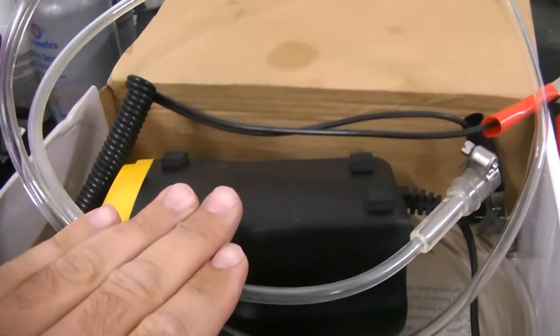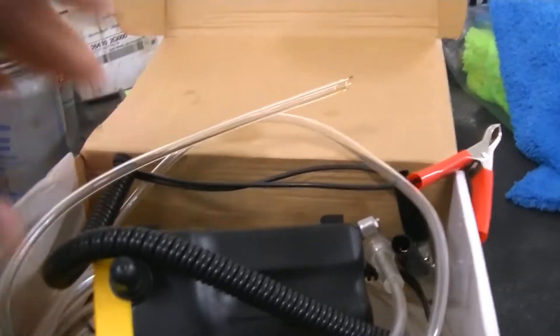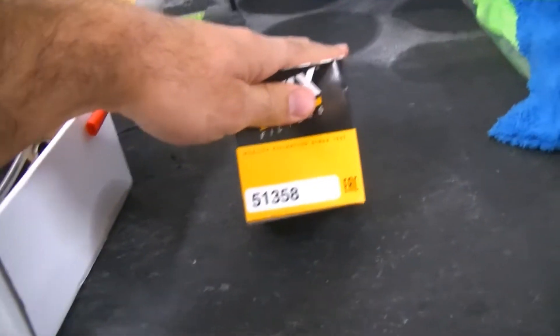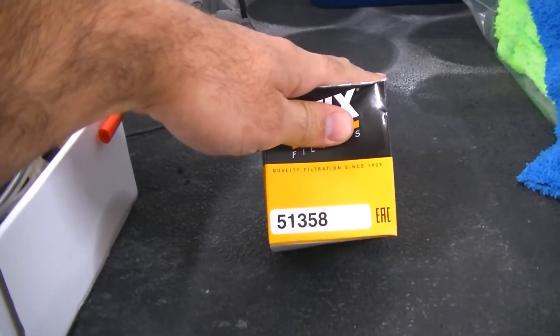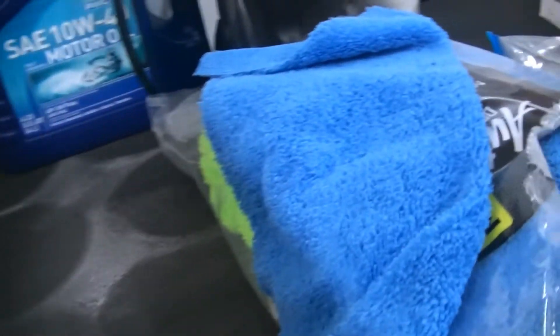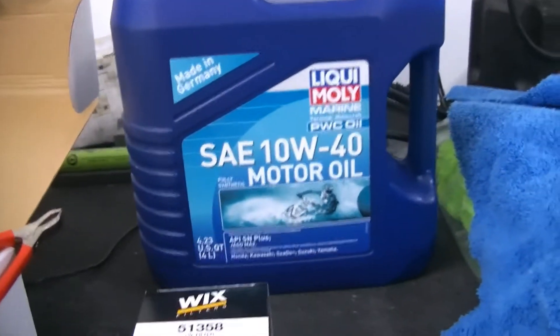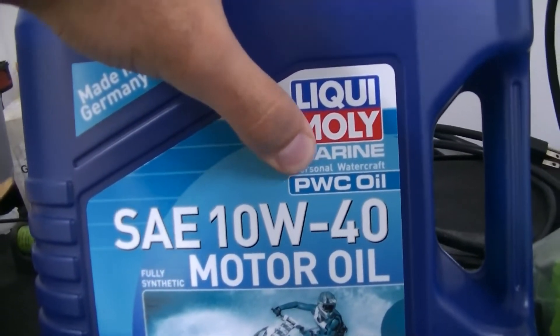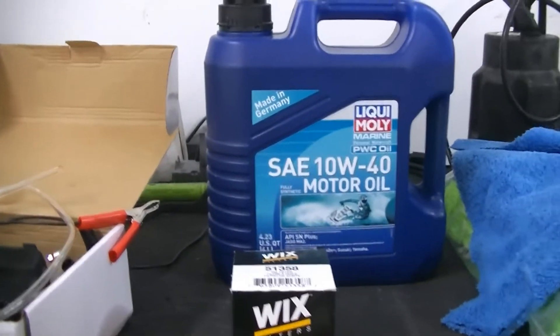I'm going to go over with you exactly how to do that. You are going to need some sort of a fluid transfer pump because you have to drain this through the dipstick tube. This one I purchased from Amazon — I will drop a link in the description below. If you purchase from those links, the channel does get a small cut and we greatly appreciate that. We are going to be using a Wix 51358 oil filter and Liquid Moly 10W40 jet ski motor oil, which is made specifically for PWCs, personal watercraft.